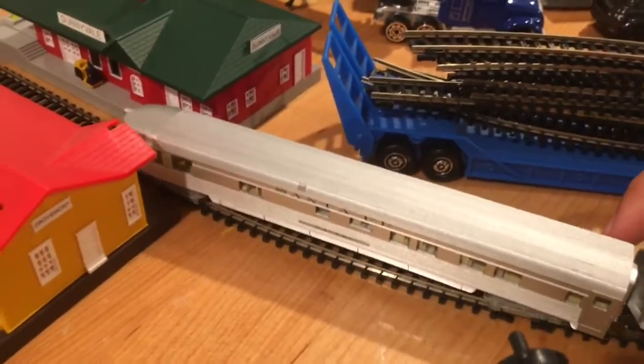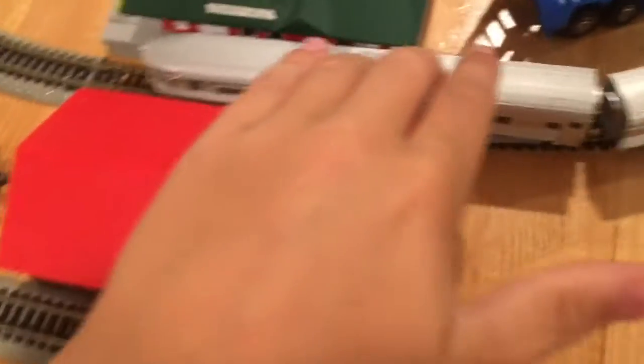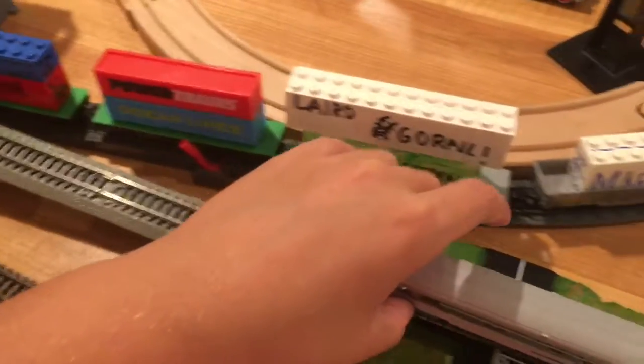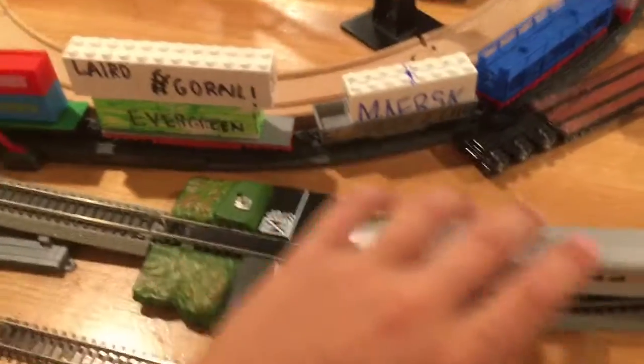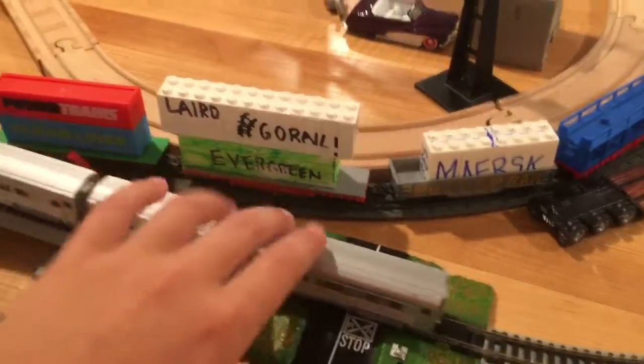Yeah, you can see we have a car, we have like a cab car thingy — this is Santa Fe. I put a crossing right there; I might change that out. I've had these power trains for like years and years. I know 'Layered' is not a real company but I just made it up. I have a pacer stack train too, but it's too big — it's like the size of an HO scale one.